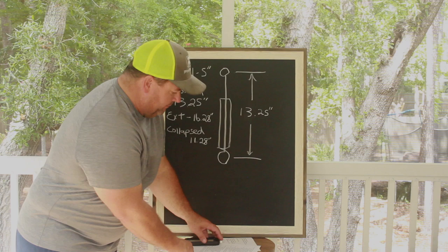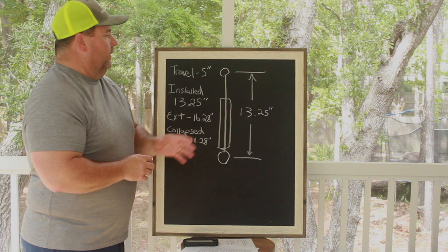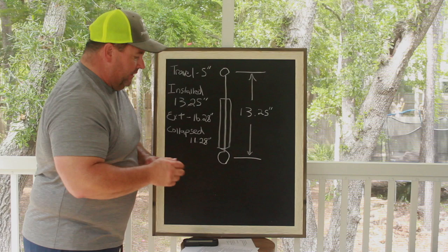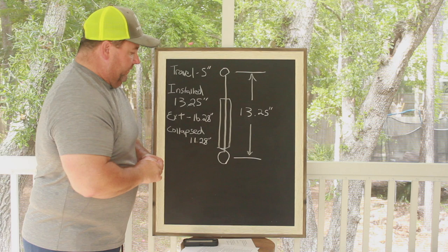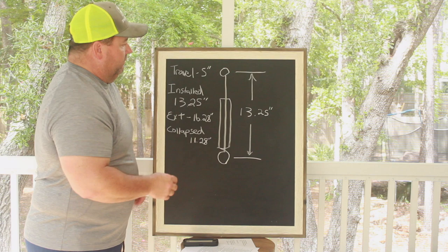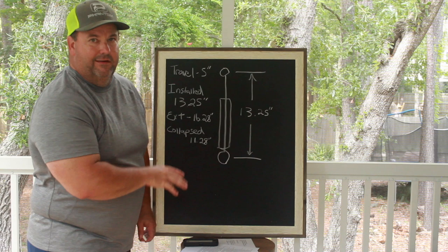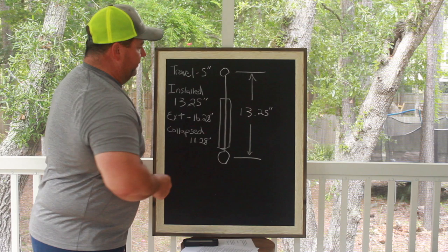Why am I asking for this information? These stats are from a Strange Engineering shock with a five-inch stroke — actual numbers from the Strange catalog. Let's say you buy part number S7205S. Don't go buy this shock — it might not be right for your car, I'm just using it as an example. If you measure from the center of the top eyelet to the center of the bottom eyelet, Strange Engineering gives you a range on where they want this shock installed with the car race ready — fuel, air pressure, everything ready to make a run.